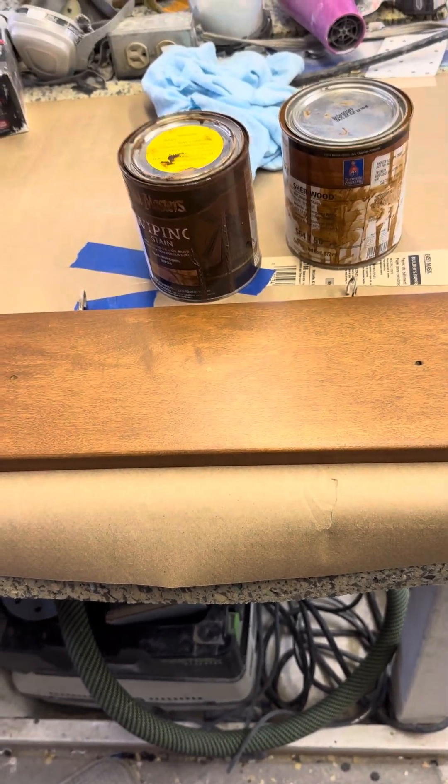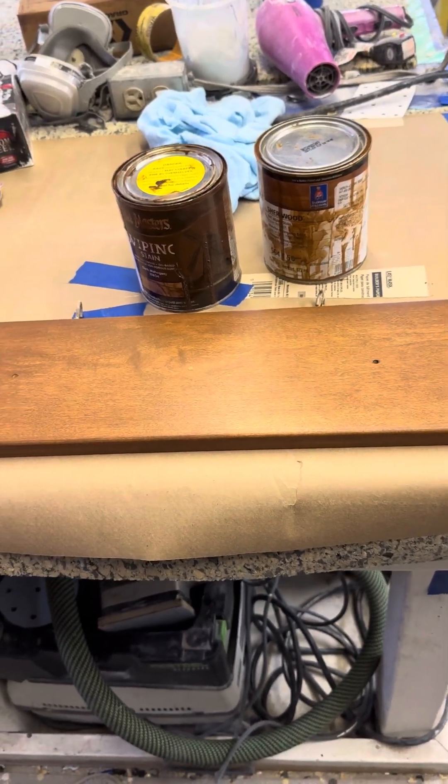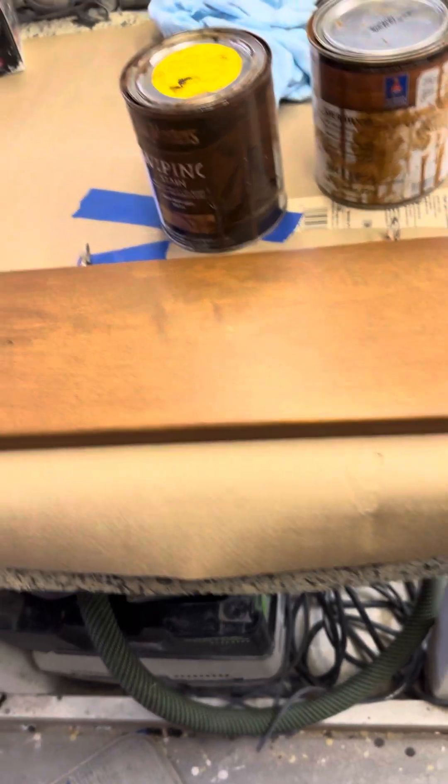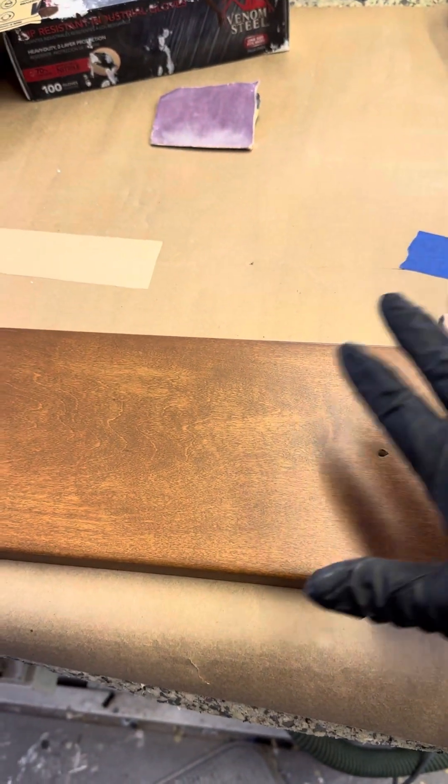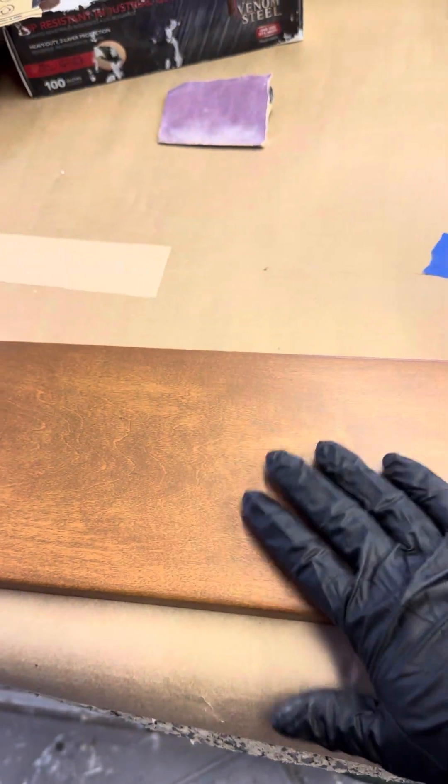We're finishing up today, actually, which it's a weekend, but we're trying to get this thing done. So we took on a project of re-staining cherry cabinets. These were kind of water damaged, worn and torn.